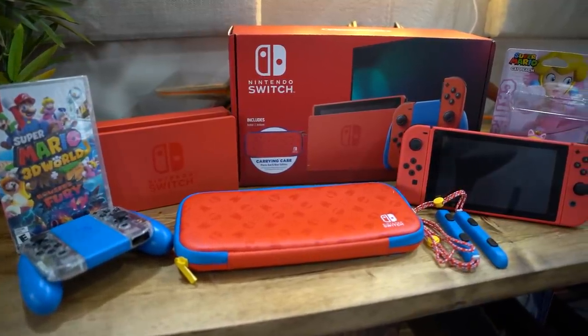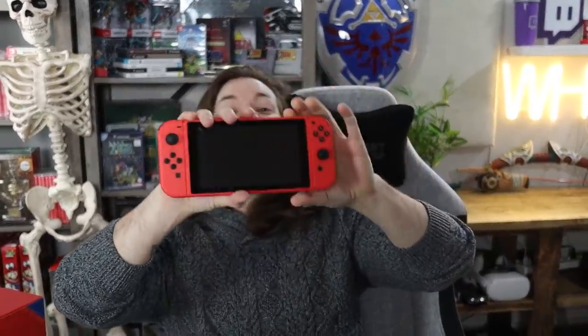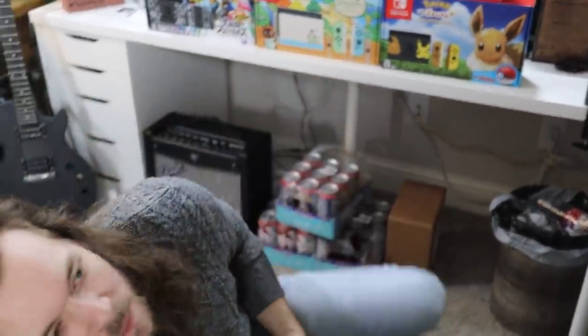Another Switch — like I really needed another one. That's looking like a carnival game back there. I want to take a big ball and throw it and see how many Switch boxes I can knock on the ground — see if I can win a giant stuffed bear as a prize. I have a problem. Hey, it's all red! We're gonna plug it in real quick because I don't know how else to end the video. Don't look at my shame wall of Switches!